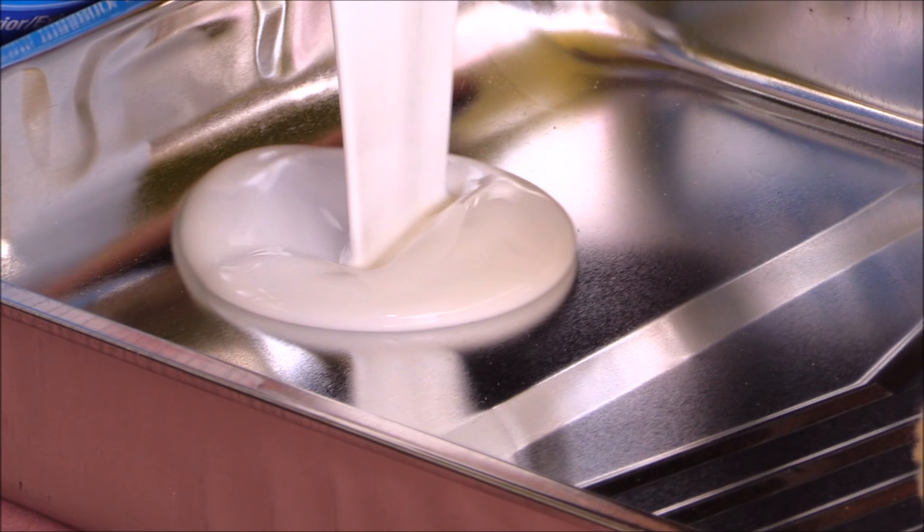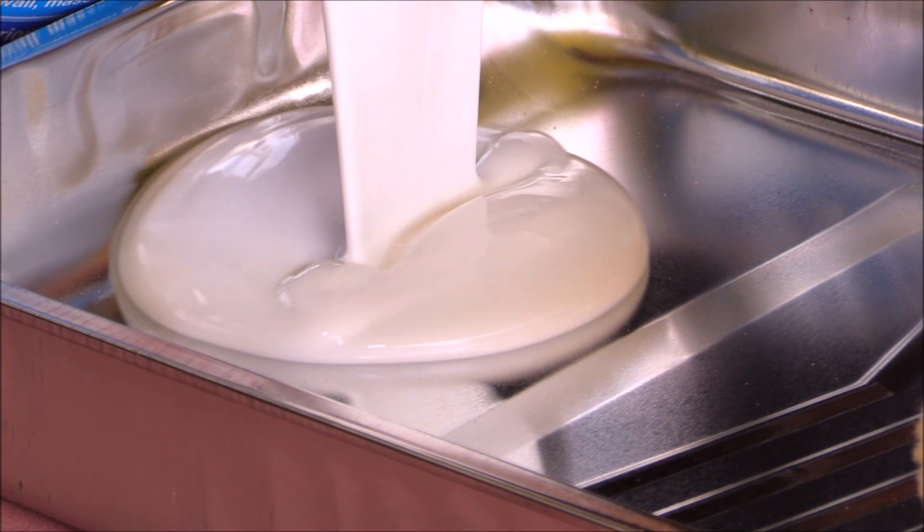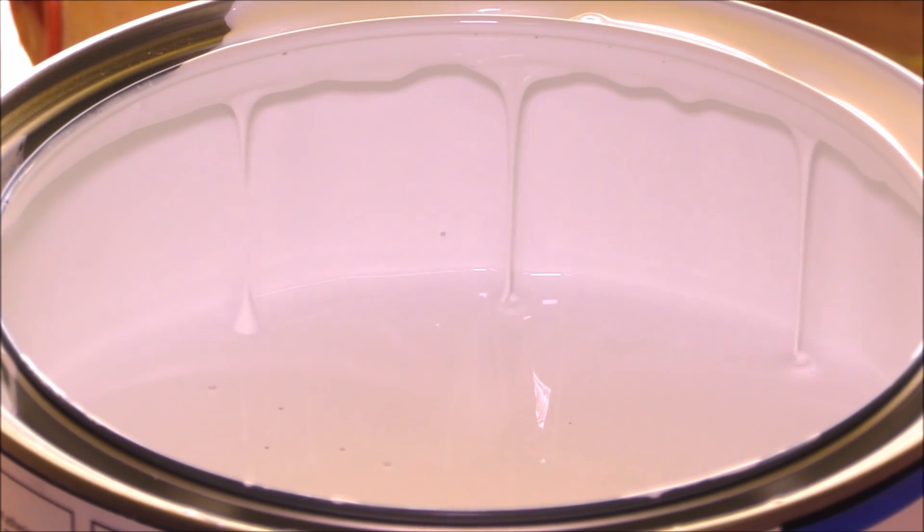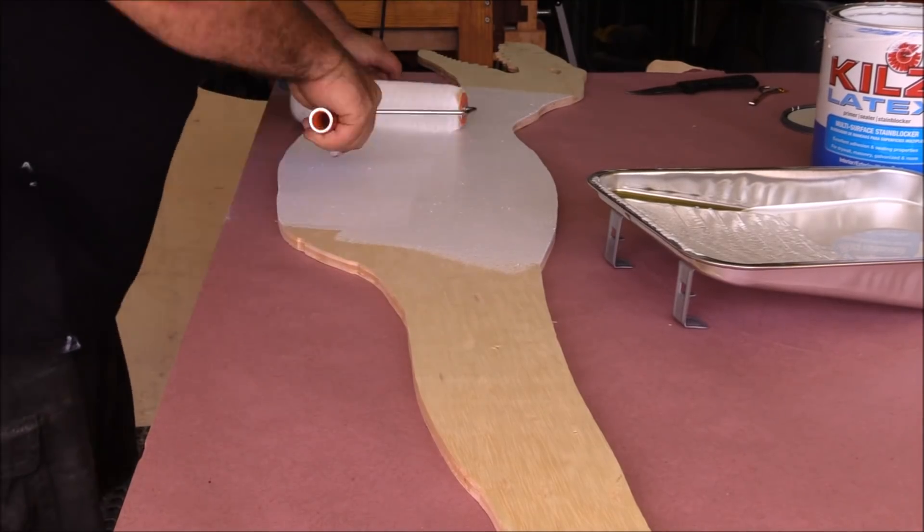Whenever I'm painting anything or opening a new can of paint, I'll use a knife to punch holes around the rim — that really lets all the paint drip through that gets caught up in that rim, so you don't have a big mess at the end of it.